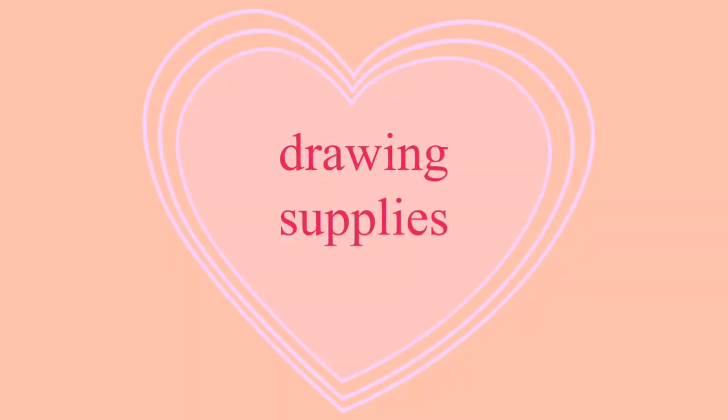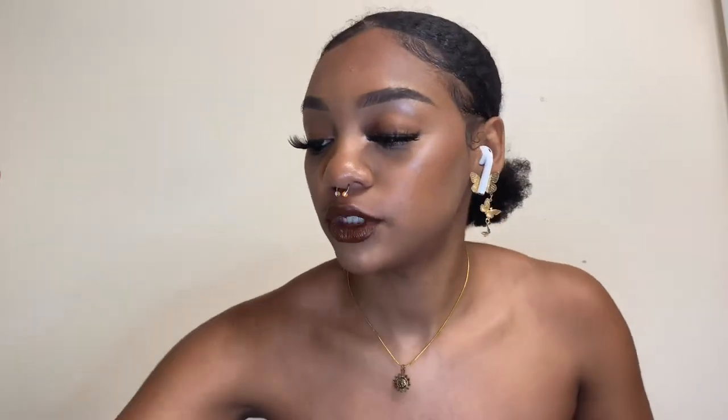Next are the supplies I use for drawing. I have these pencils that my sister got me from her college store. They come in all different grades — 2A, 2B, 8B, HB — from dark to light. It's really important to have different pencil grades because when you shade you want a lighter pencil, and when you outline you want a dark pencil. Drawing with a pencil is kind of difficult but having different grades is really important.